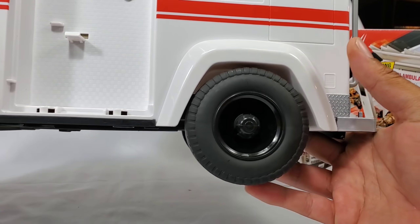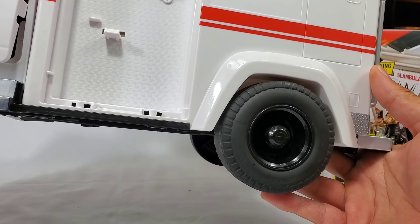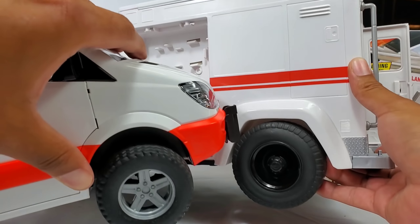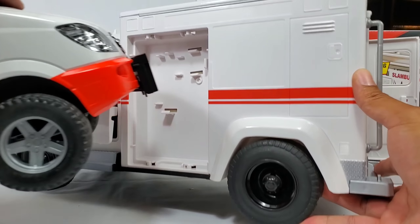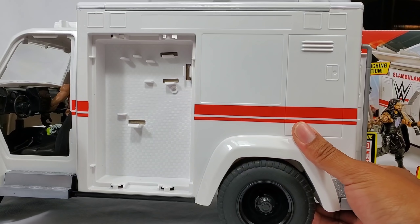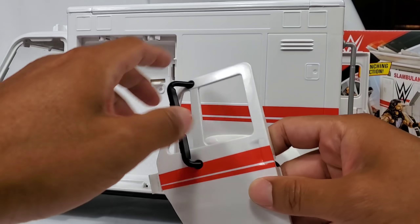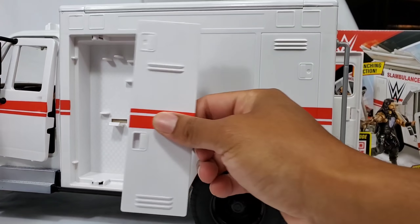As you guys can see, the tires are freaking huge — almost like a full-size monster truck. Let's put the old Bruder ambulance side by side so you can see how big I'm talking about. This is literally twice the size of the Bruder version. Let's rip the doors off — that's all part of the gig. We got a side mirror, the handle, and the red stripe that continues from the front all the way back.